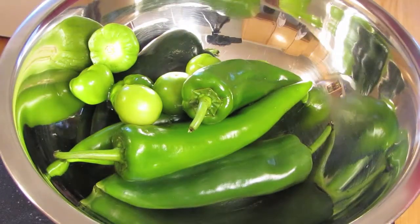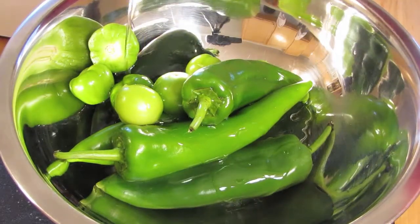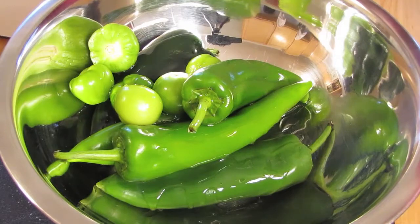To get started I'm going to throw a bunch of different peppers and some tomatillos into a bowl. I'm going to coat those with oil and salt and roast them. To find out more about the peppers I'm using, go ahead and check out the blog post.